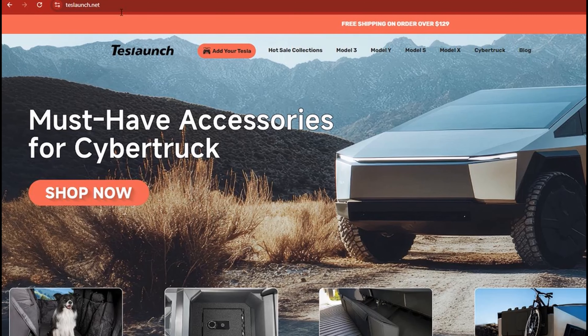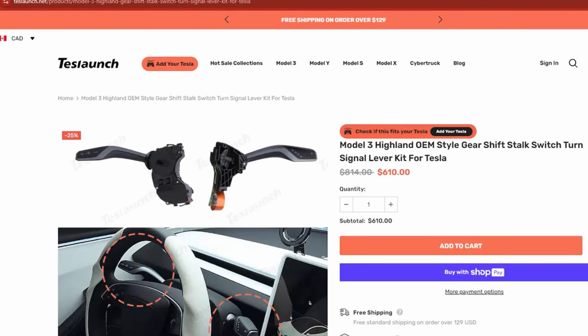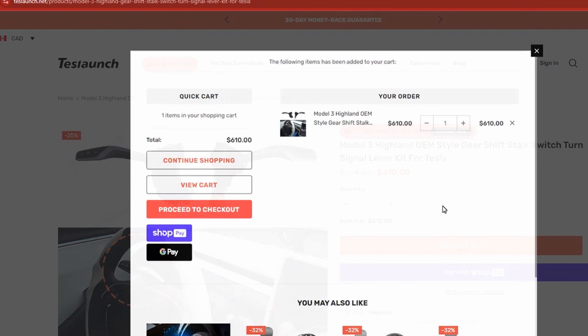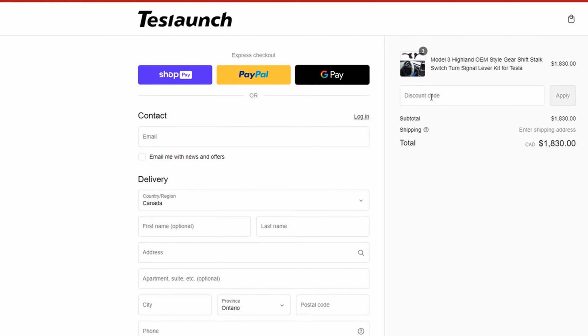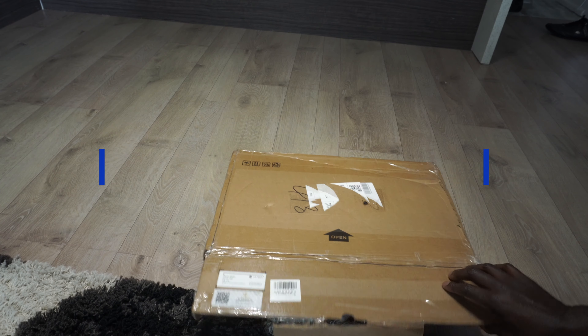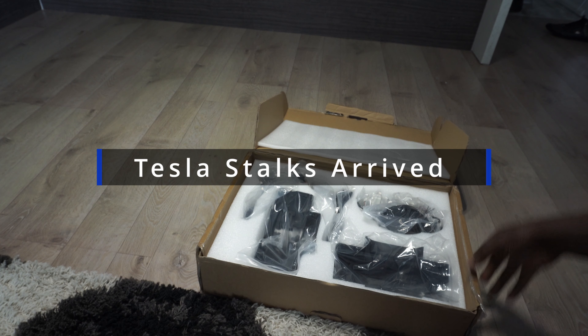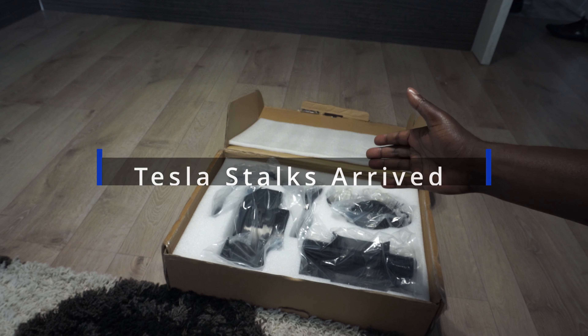First, you want to go to teslalaunch.net, select your vehicle, go over to the product, add it to your cart, then continue shopping. After that, enter the code QUALITYTED to save 10% on your checkout. And would you look at this — you've got your stocks back!